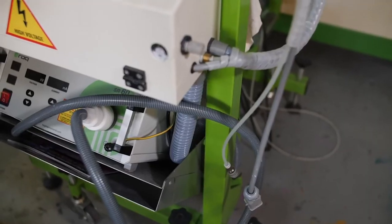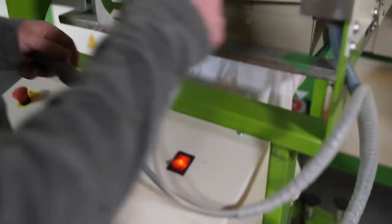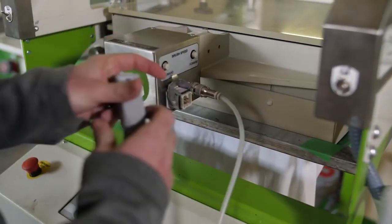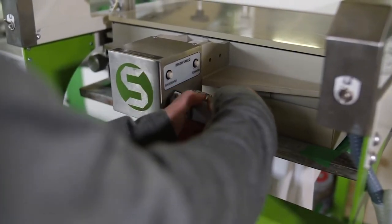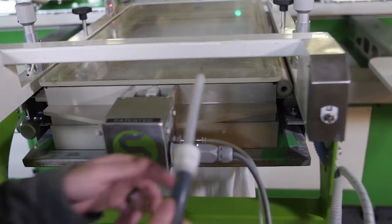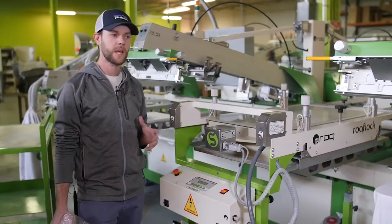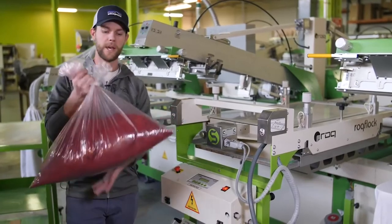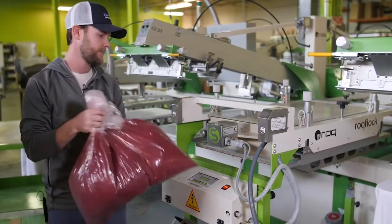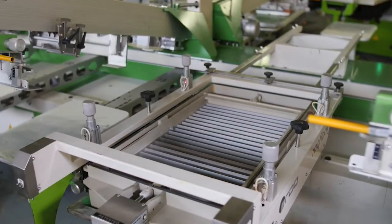Now that the flock box is secured into the machine, I can go ahead and connect it. Here's the air connector, the data cord, and the cord for the electric generator. Now that the machine is hooked up, I'm going to add the flock to it — take the top of the box off and insert the flock into the tray.